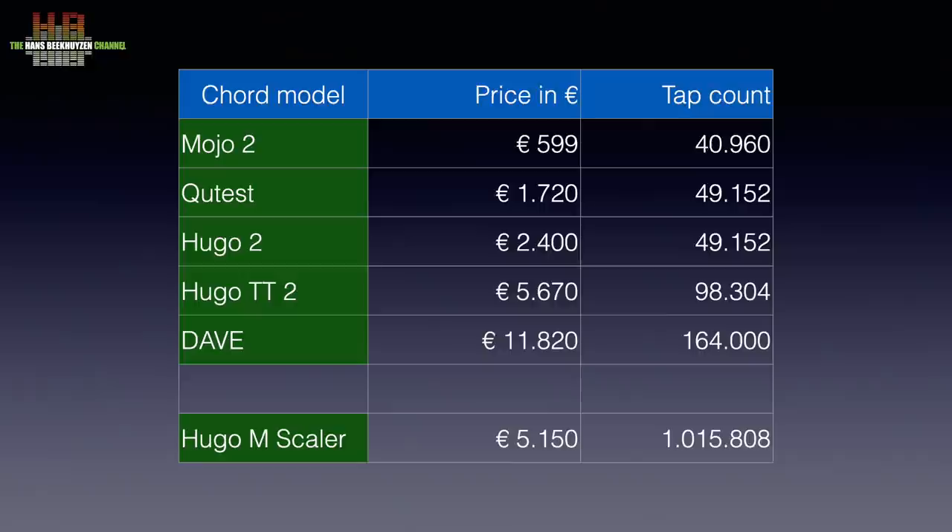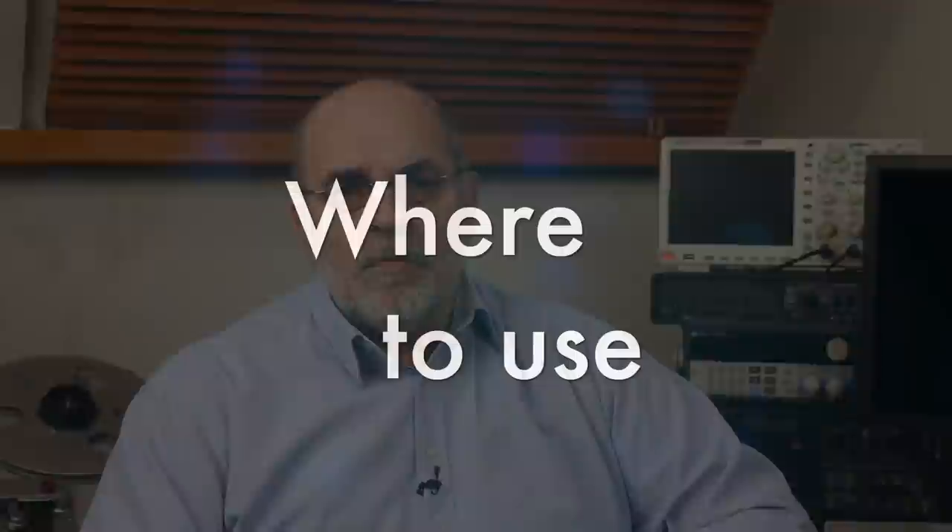The Hugo M-Scaler costs €5,150. It is no DAC of course, but its filtering has 1,015,808 taps and it has the same physical dimensions as the Hugo TT2. The number of taps is only used by Chord's fans as a quality indicator. Within the Chord realm it does give a good indication of filter quality. There are of course other parameters that define sound quality, like the digital input circuits and the analog output circuits.